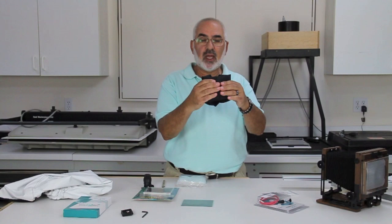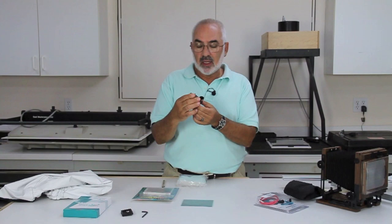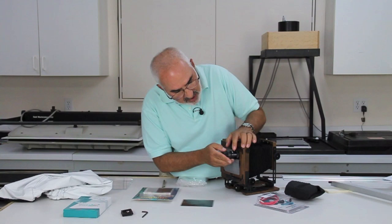Next I'd recommend a good loupe. One I like is the Silvestri loupe — it's a six times loupe called a tilting loupe. You can put it in the corner of the ground glass and it actually tilts. It fits nicely in the corner and it's a really nice loupe to have. You definitely need a loupe for focusing, and this is one I would recommend.